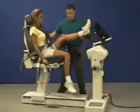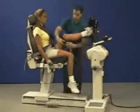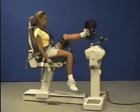Move the patient into position. Strap the foot and the thigh into the fixtures. Set the range of motion stops.